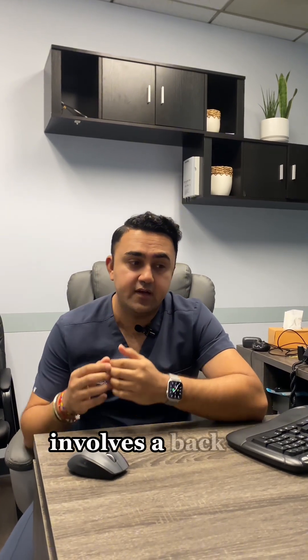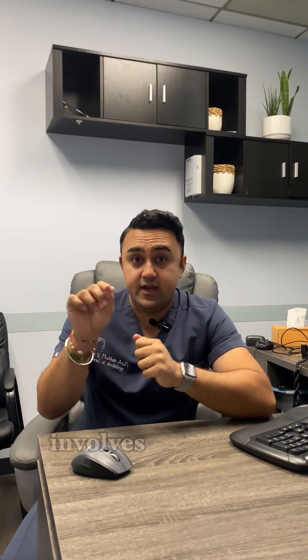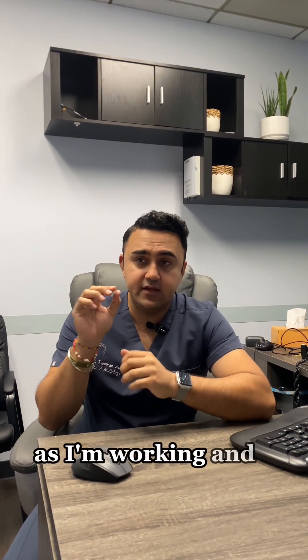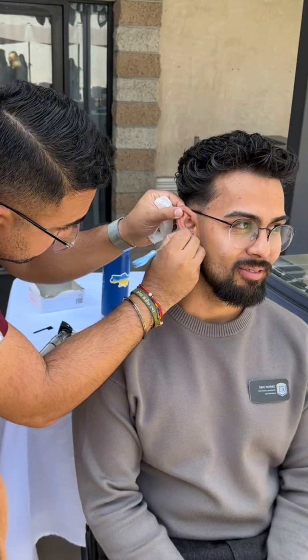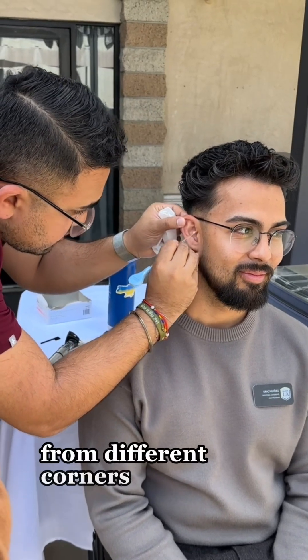The lighted curette involves a backlit instrument that lights up the canal as I'm working — I call it my lightsaber — and that allows me to peel the wax from different corners of the canal and take it out safely.